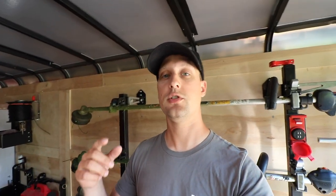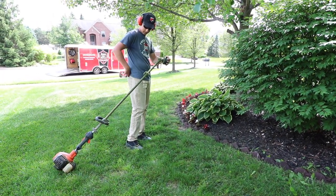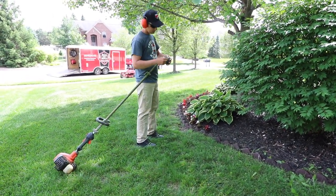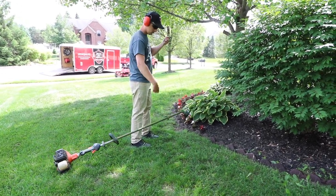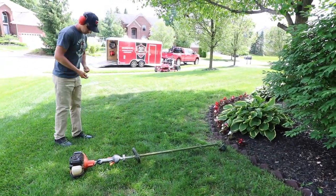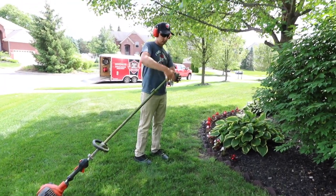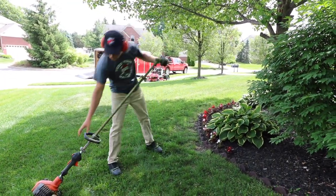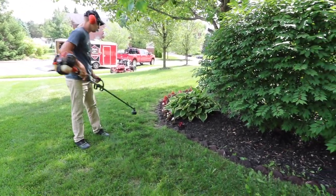When you have line in your pocket and a speed feed head, all you have to do is set the trimmer up on its edge, then feed the trimmer line all the way through the speed feed head until it's even, and crank it up. It takes about 10 to 15 feet of trimmer line. You twist it back up and you've got that 10 or 15 feet of line back inside the housing — inside the little speed feed head — and you're good to go.